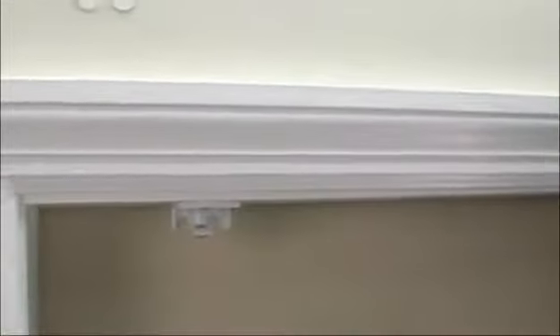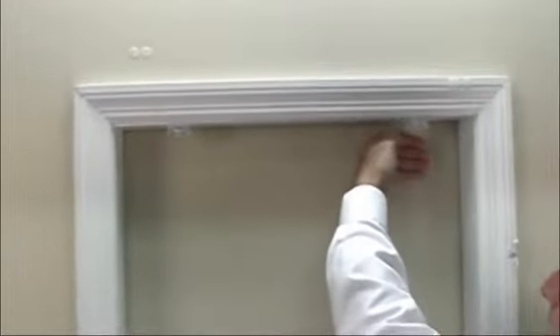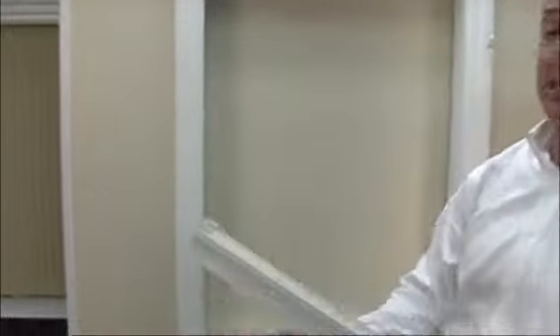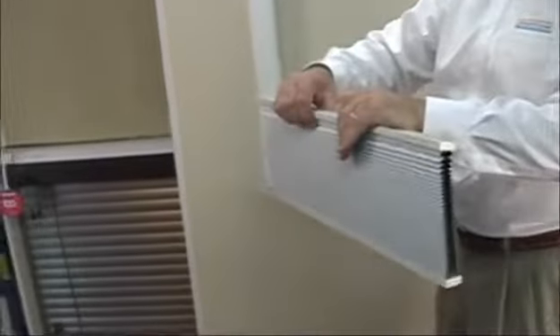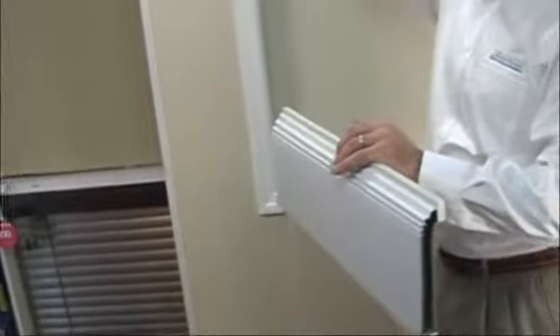Now we have our brackets mounted forward. If your window frame is deeper and you'd like the shade mounted a little further or recessed into the window, you can do that also, but I've chosen to mount this shade flush with the front of the window. Once your brackets are mounted, grab your shade and release it a few inches — just let it down a couple of inches. The reason we do that is we don't want any of the fabric in the rear part of the shade getting caught in the brackets.